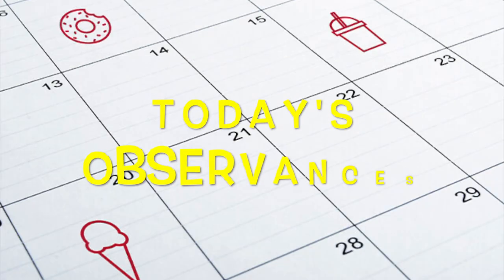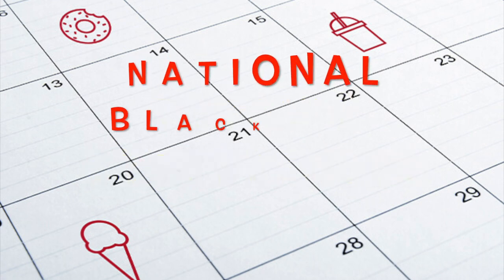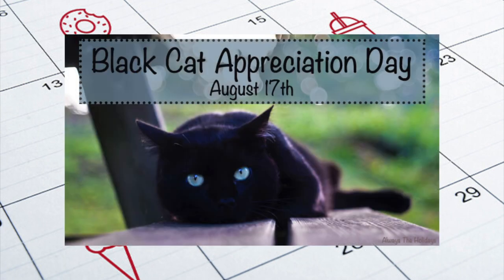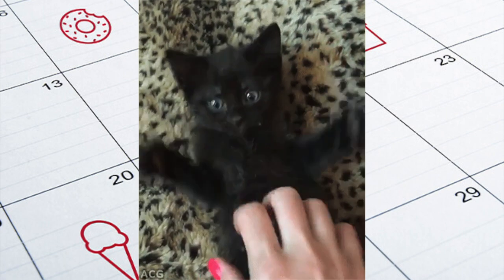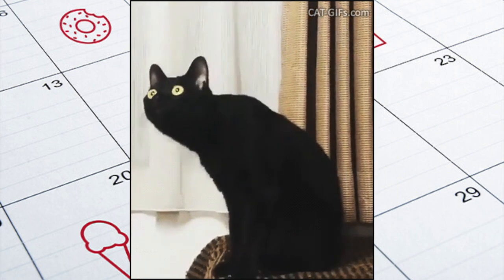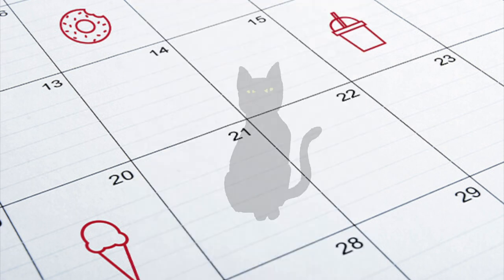Now for today's observances. Our first observance is Black Cat Appreciation Day. Today on August 17, we aim to dispel all myths surrounding black cats. Additionally, this day should not be confused with National Black Cat Day. Superstitions aside, cats are simply adorable — even the black ones. These feline creatures in their sleek black coats may carry an air of mystery; however, most cats do.